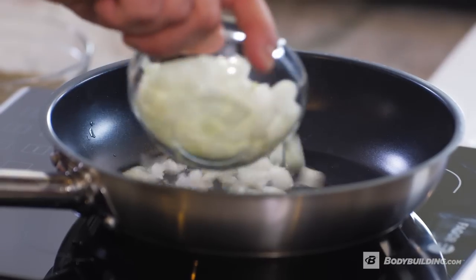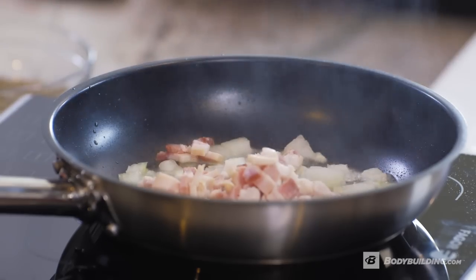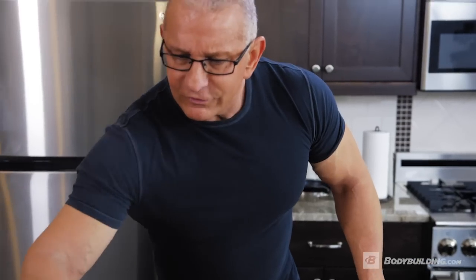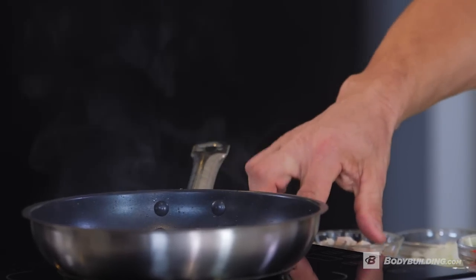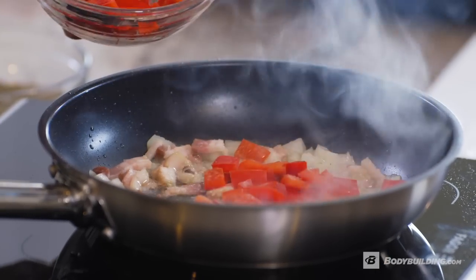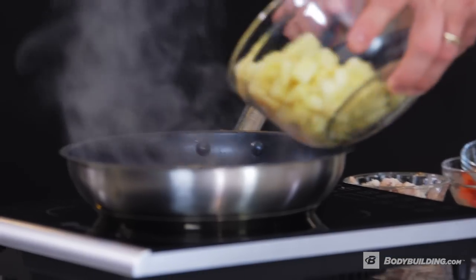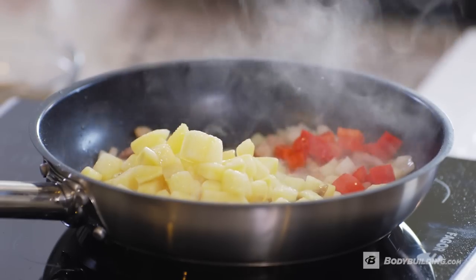I've got some white onion, and I'm going to sauté with some bacon. Bacon is great, it's salty, and adds a lot of depth to this dish. All we're going to do is sauté it until it's translucent — we start to get some color, golden brown. Remember, we want that sugar to come out and give us that nice caramelization. We're going to throw in some red peppers — acidic, helps us digest immediately — and our sweet potatoes.